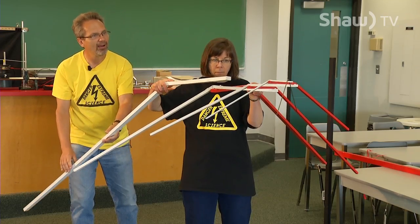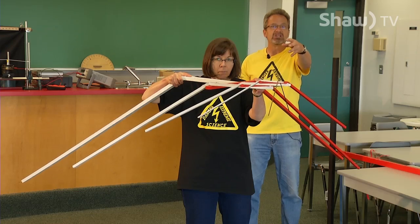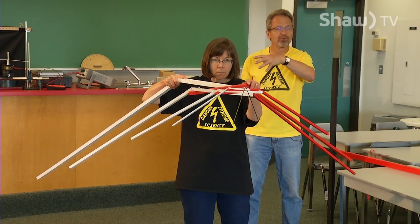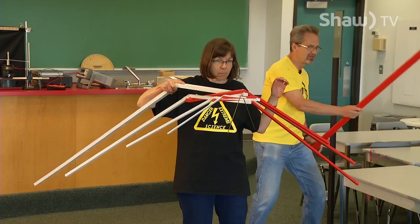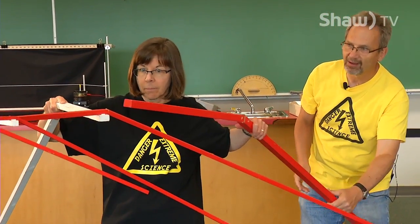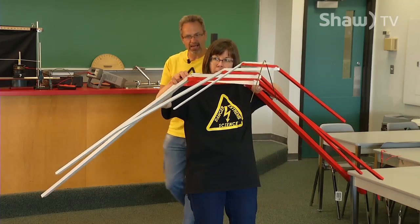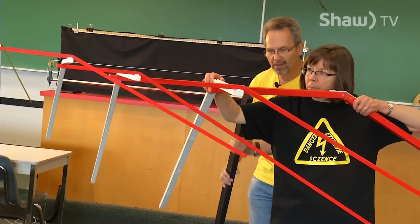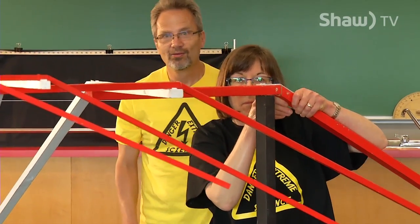Another issue is that each stick is heavier than the first ones, so as she adds sticks the whole thing gets heavier and heavier. So there is a limit, and I think that's about the limit for her. Now I'm going to bring a stand for the whole thing.